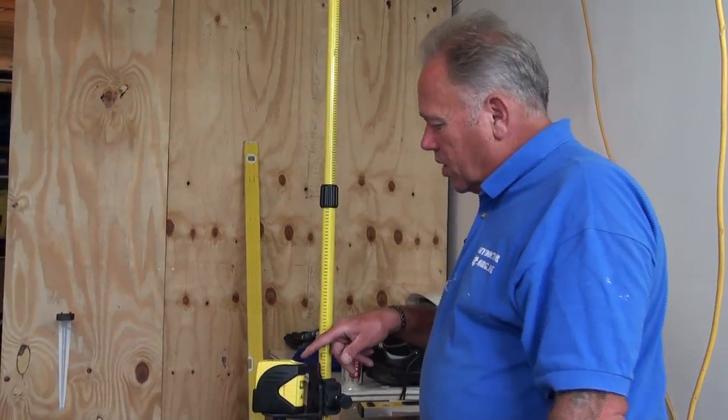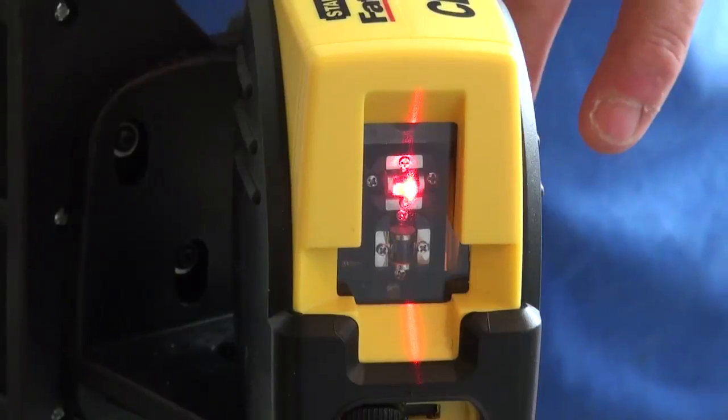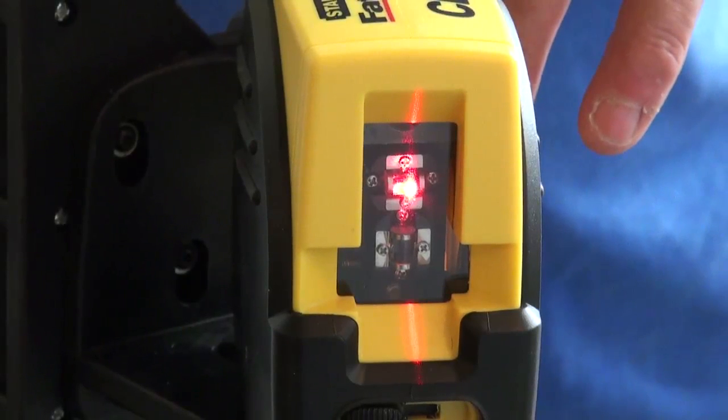Mode number two — set on a little button at the top — gives us a vertical line, which you can see on the wall as well. If I move that along you can see it wobbling while the self-leveler finds its vertical position. Once in place, that's absolutely vertical to the line I've drawn on the wall, and it's done that on its own — it's leveled itself.